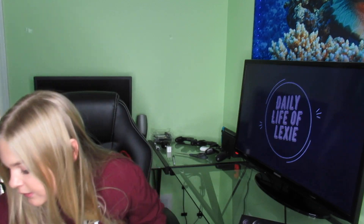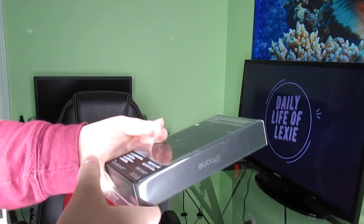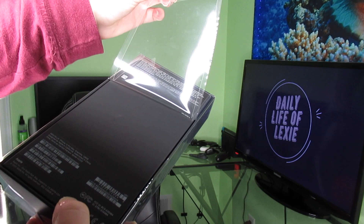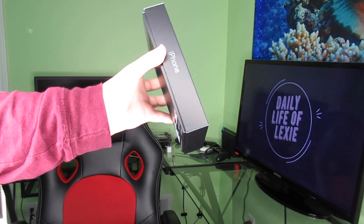It looks like there's just some paperwork in the bottom here. This is amazing. Okay, will this be satisfying? Let's see — there it is!